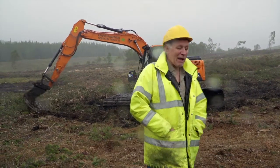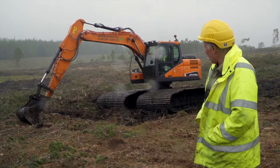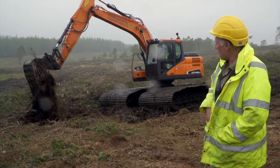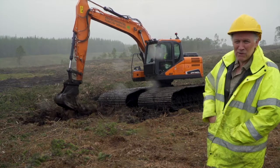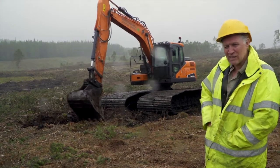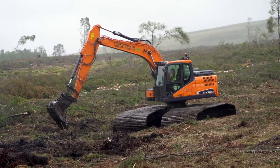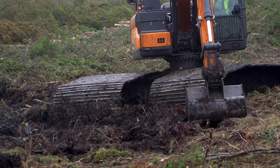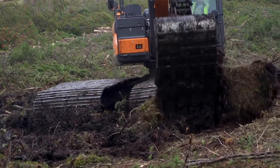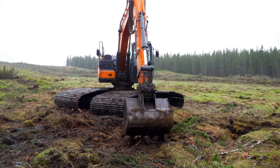What the machine's doing in the background is an operation called ground smoothing. Basically it's putting the bucket under the stumps and flipping them over, pushing them back down with the back of the bucket into the furrows. This is breaking up all the plough ridges and furrows which are draining the site and were put in at the time the site was afforested. Once that's done, the wide tracks on the machine will travel over the ground, levelling and smoothing it, which will help bring the water table back up to the surface.